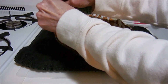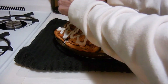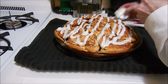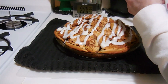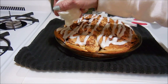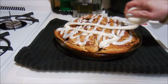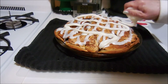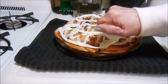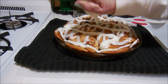Once this cools down I'll be cutting it and letting hubby taste it. I'm going both ways so that we get plenty of icing all over the top — you gotta be able to get icing in every bite.